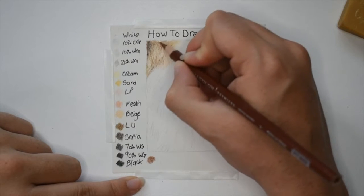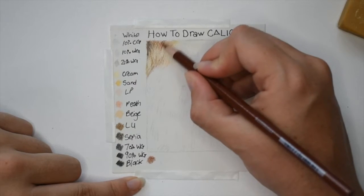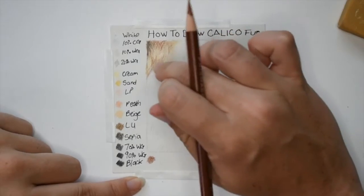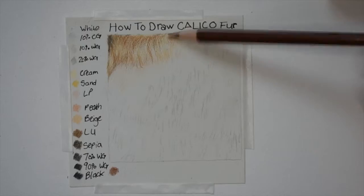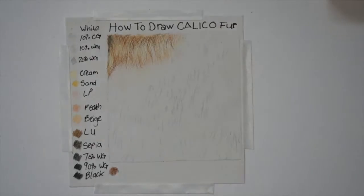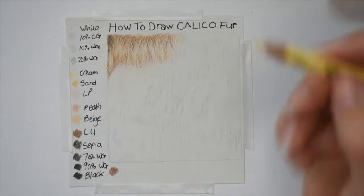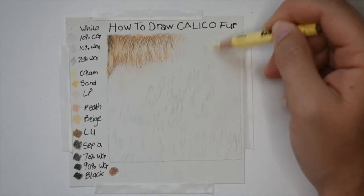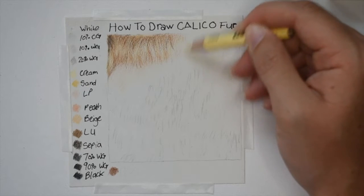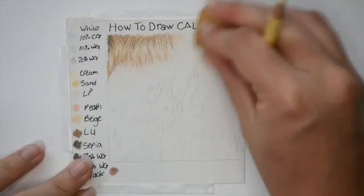I'm going in with that flick motion, just overlapping the lines into the light fur area. I'm not pressing very hard at this point because I want to add layers on top. I continue to layer those colors on top of one another until the brown fur meets the black fur. Then going in with cream, I map out where the brown fur ends and the black fur begins, putting down a very light base color.